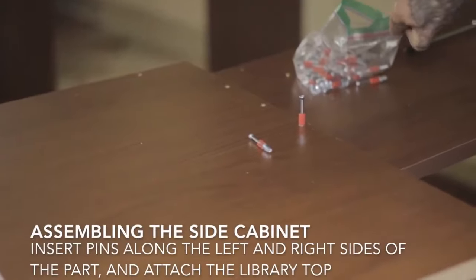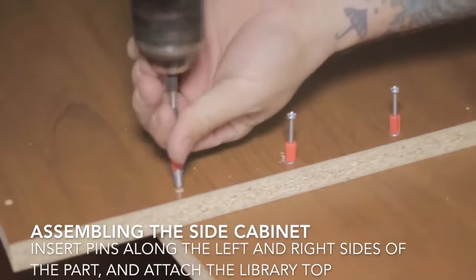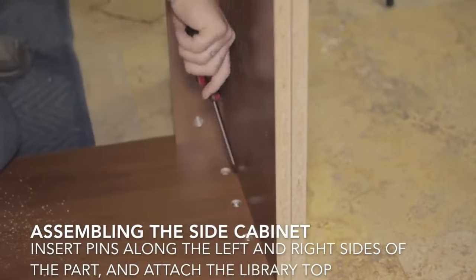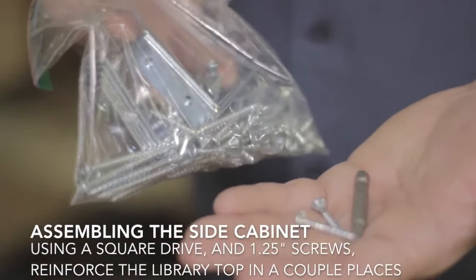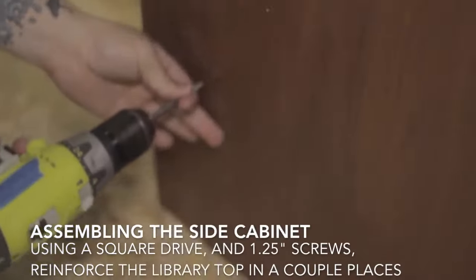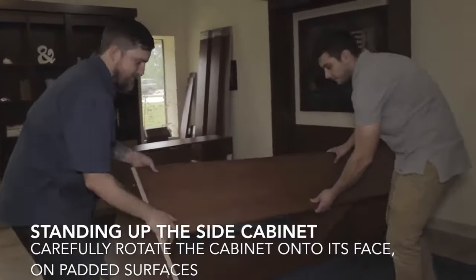Then once again you'll proceed to the library top — the same procedure as the bed cabinet. Be very careful to make sure that you have the library top marked as assembly number one for the left cabinet and the library top marked as assembly number three for the right cabinet, so that the pin holes for the outer side valance will be facing outward once you stand that cabinet up. You'll reinforce that again with inch-and-a-quarter screws, being careful not to go through the part that overhangs the top.